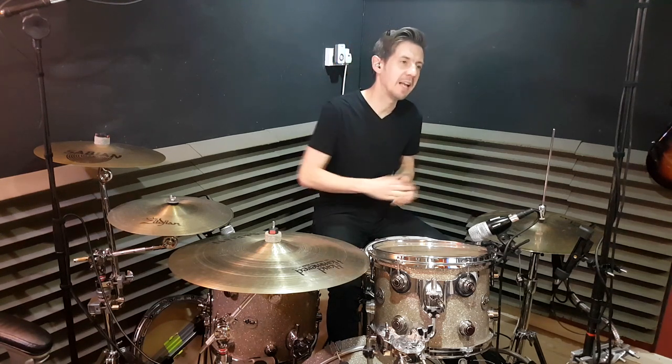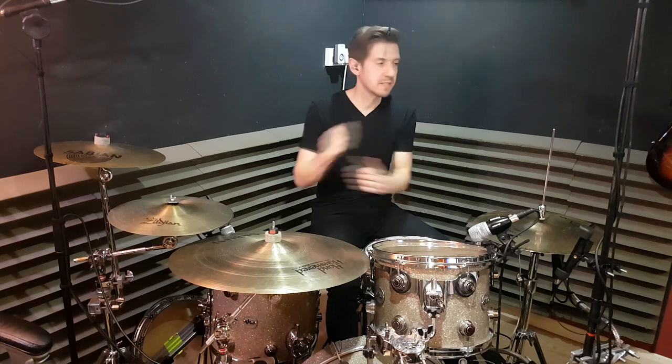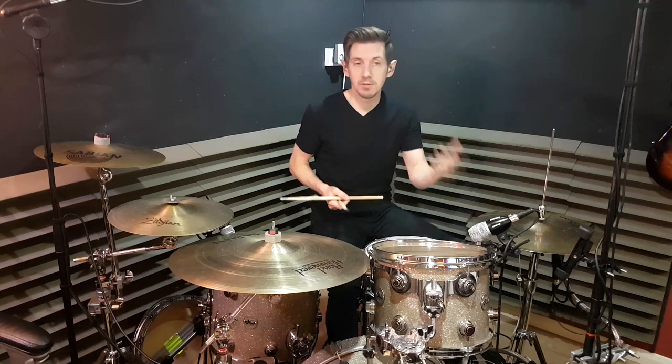Hey, how's everybody doing? Jeff back with another lesson. Today we are looking at Matt Maguire — a part, a groove, a skill, a lick that he does in Roddy Rich's song, The Box. It's a pattern I've seen him do in other tracks, so it's one he does a lot, but in this particular case it's really fast — probably one of the fastest fills I've ever had to learn to be able to teach.